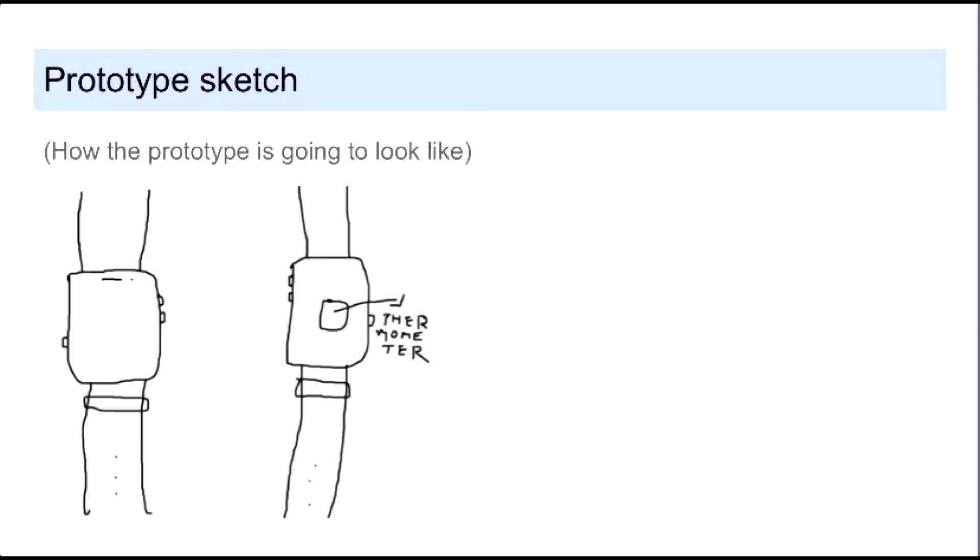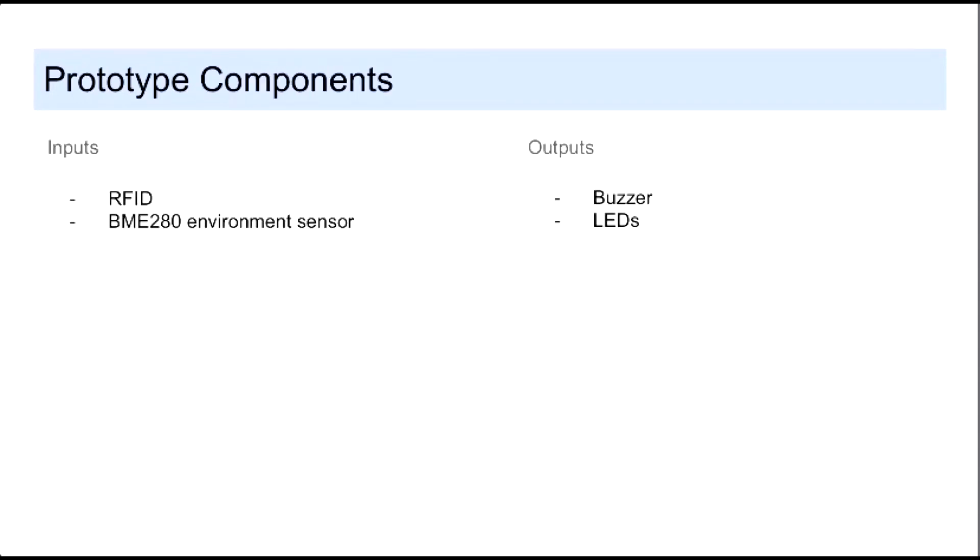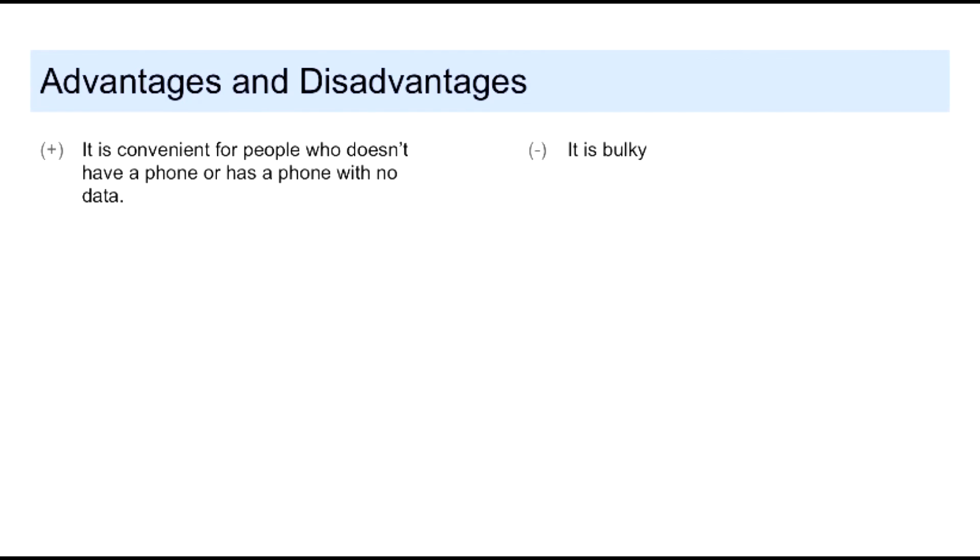This is our prototype sketch. This is our input and output. The disadvantage is that it is bulky, and the advantage is that it is convenient for people who don't have a phone or have a phone with no data. Thanks a lot!